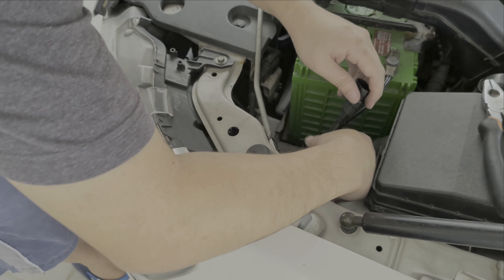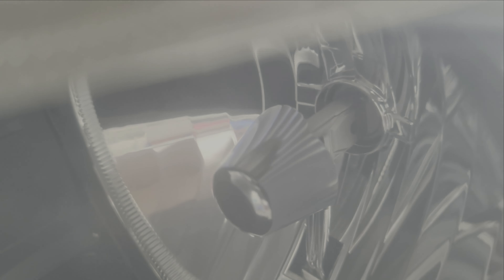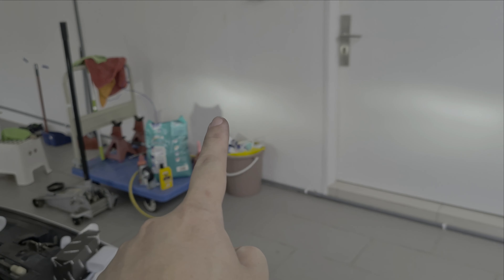If you've removed the rubber boot, put it back; if you haven't, leave it as is. You can see the LED bulb inside and, as mentioned, you can turn it to adjust direction. It's nice and tight in there. It's definitely positioned higher than I'd like, and if you're wondering what adjusting the focus does — moving it around changes the beam focus.